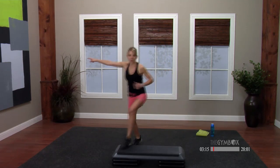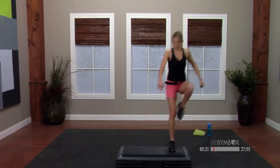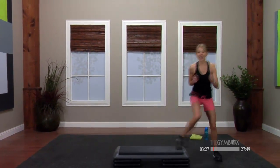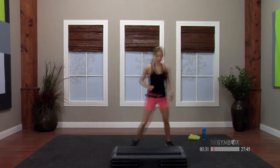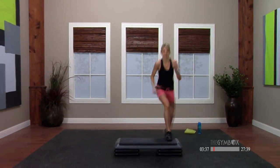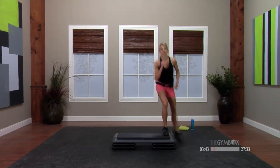T-step — coming over this way, bring it back, other side. Remember this — we just make a nice T, coming off the side and the back of that step. Tap it out side to side again — you've got two singles. Triple it out. Two singles. And triple. Single knees, corner to corner.